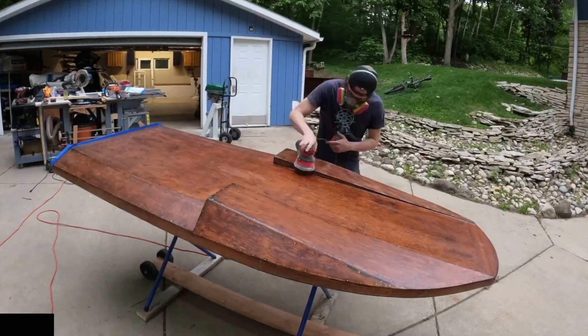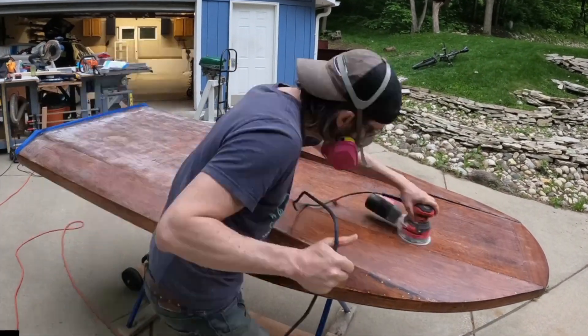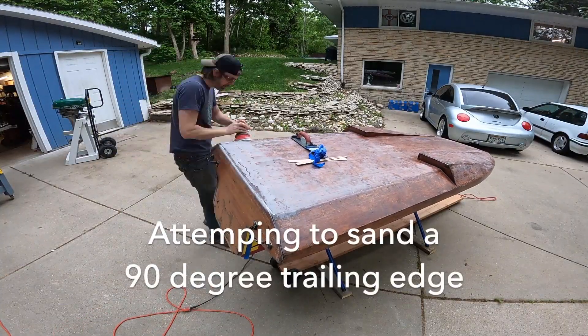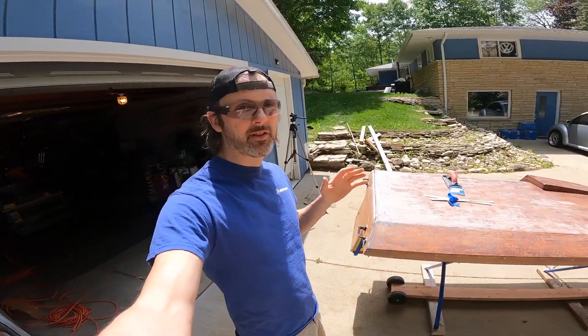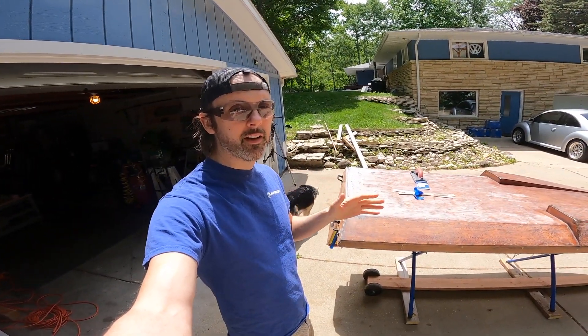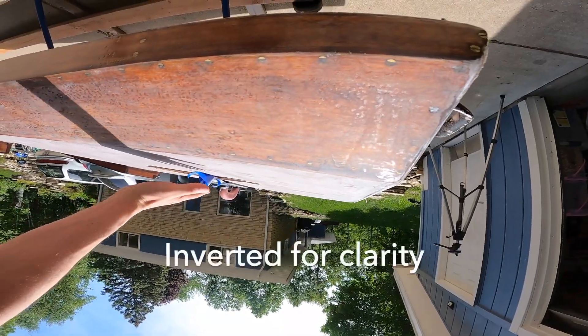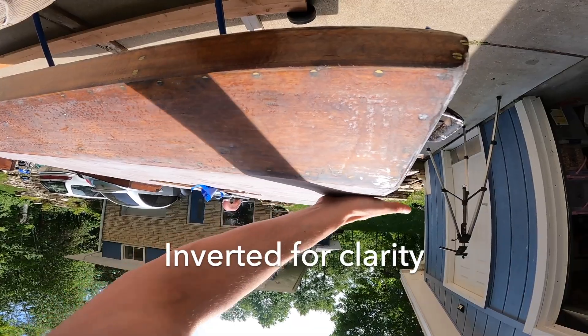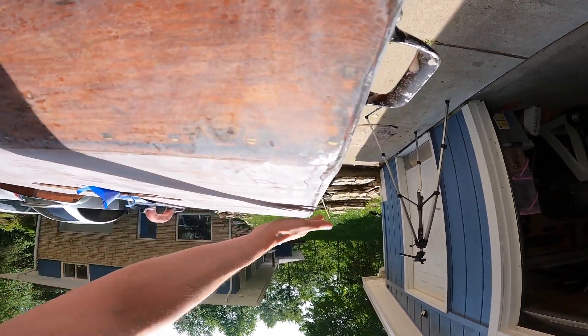We're going to start this video with my final coat of epoxy - it turned out not to be the final coat, but let's check it out. I thought I had all the coats of epoxy on this thing that I needed, but I do need a little bit more. When the water is coming this way on the hull, you want a really sharp edge right here that just breaks the surface tension of the water.